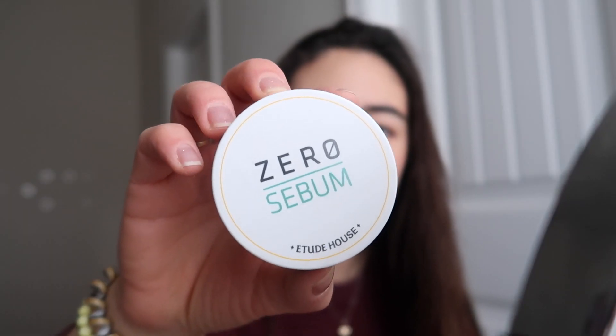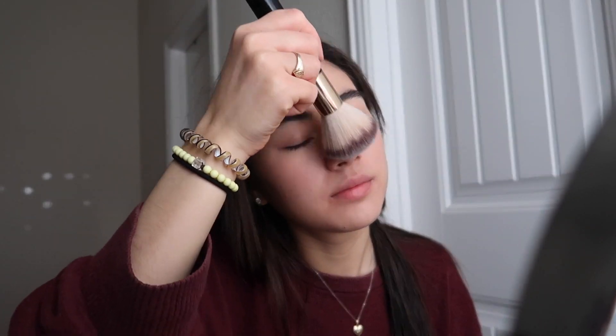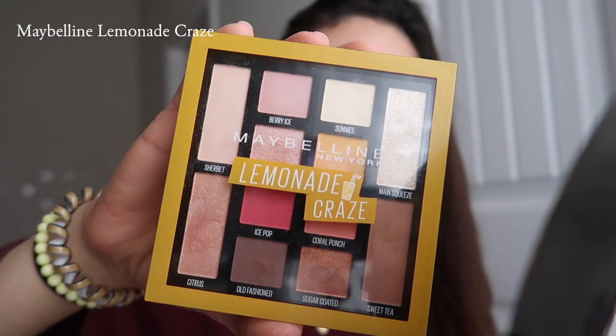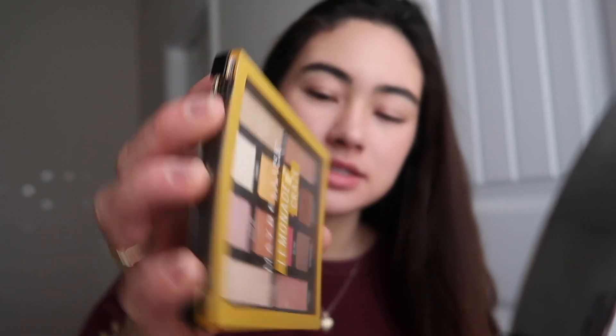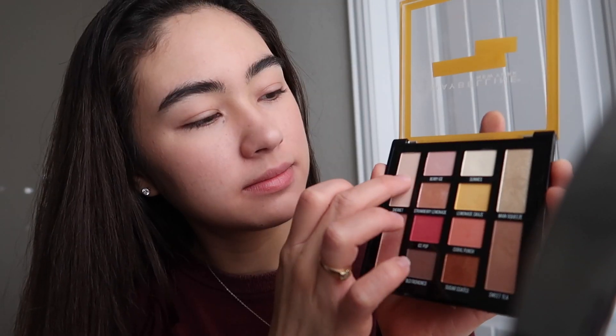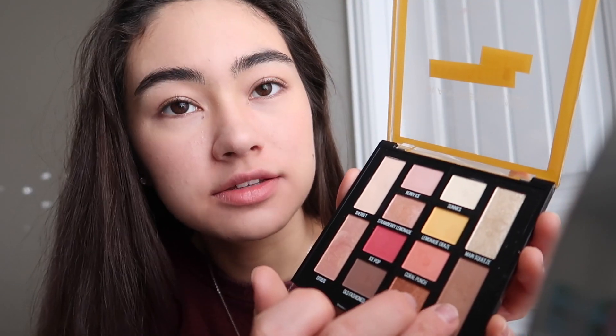Next I'm taking this Zero Sebum by Etude House. Then I'm taking this palette by Maybelline and I'm gonna mix these two colors and just put that under my brow bone. Next I'm gonna take this one and put that all over the lower part of my lid.